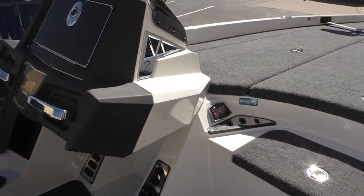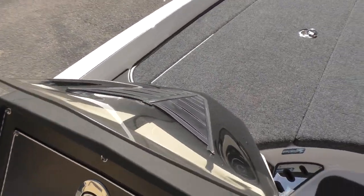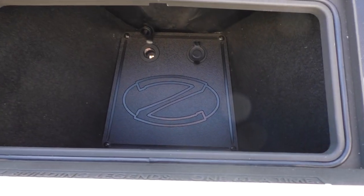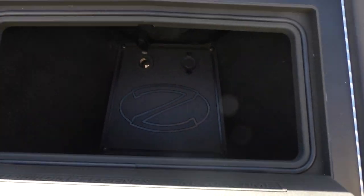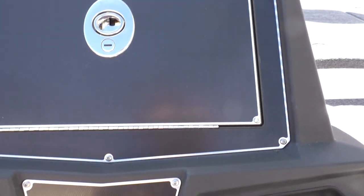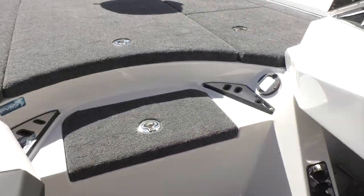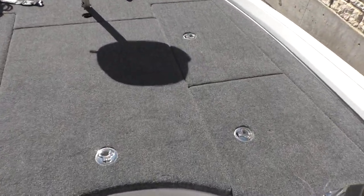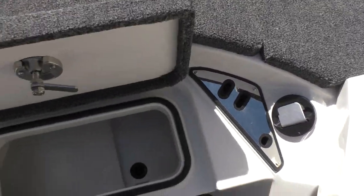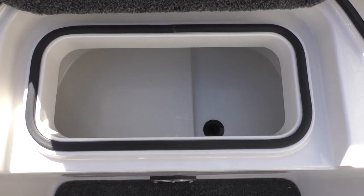You've got your throttle, and then over here for the passenger you have your glove box — this has got a 12-volt and a USB port, and it's a nice big compartment. All of these do lock, so all of your storage compartments and your glove box can be locked. When you're not using the boat — maybe you want to stop for a bite to eat — you can lock up all your stuff and not have to worry about anybody getting into your boat. Up here you've got another little bait well that's insulated.